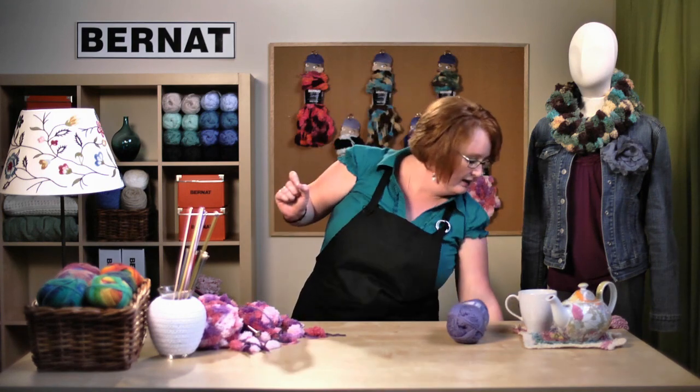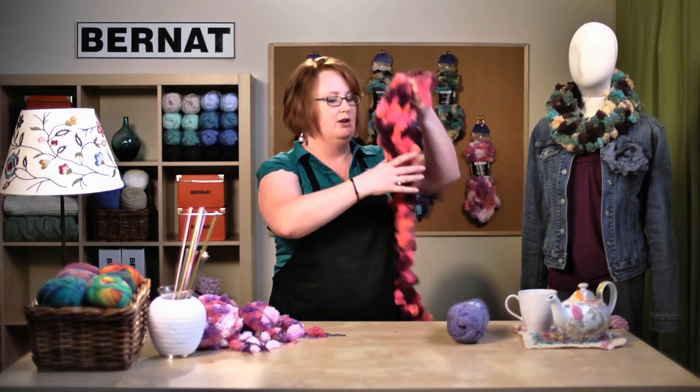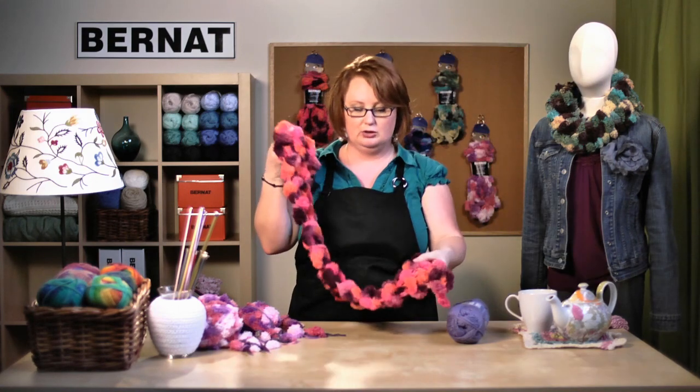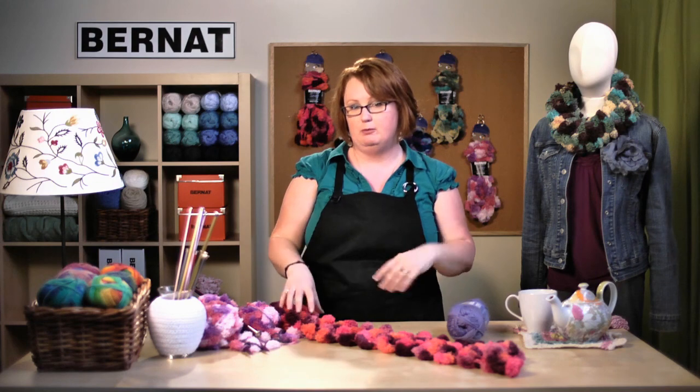Before I sign off, on the back of your label there's a second knit pattern that makes a scarf. It's made in a very similar fashion — you knit one stitch between each puffball. The instructions are there or you can download it from our website. That's it for today — see you again at Bernat.com.